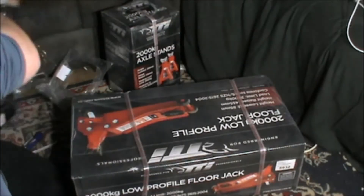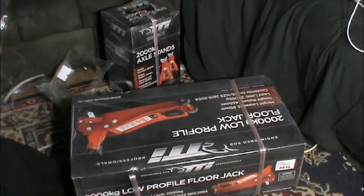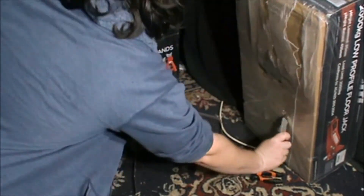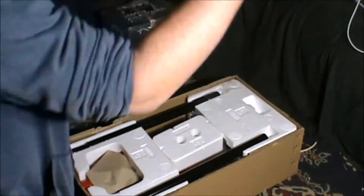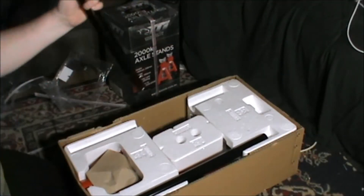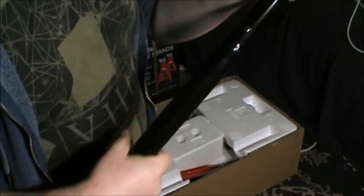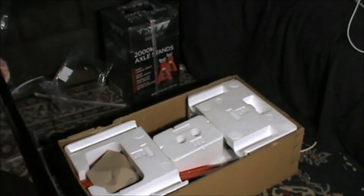Now for the main part we have this. This is also TTI, a brand that I use a lot. And yeah this is a two ton low profile trolley jack. It's quite heavy. I've got the handle here which just sort of push a little button in there and it clicks in. The handle's nice. I love the rubbery plasticky grip thing at the end. That's good.